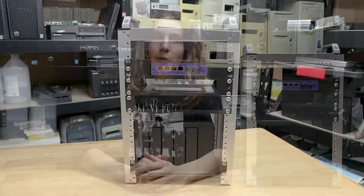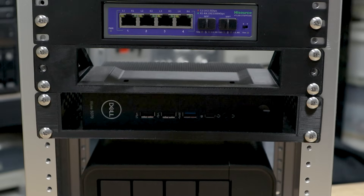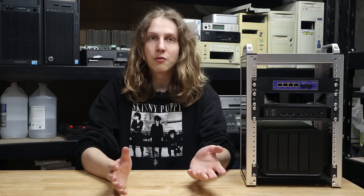10-inch server racks. They're a great way to keep your mini PCs and other assorted homelab hardware like switches and single board computers tidy and organized, without taking up the space of a full 19-inch rack. They're compact and affordable, and I have two of them here.